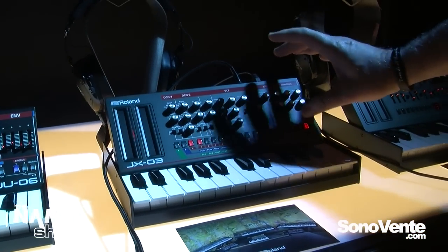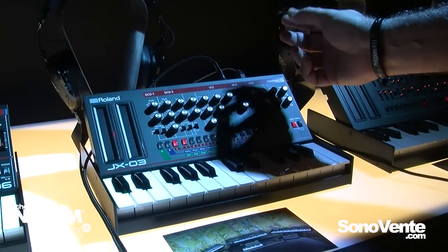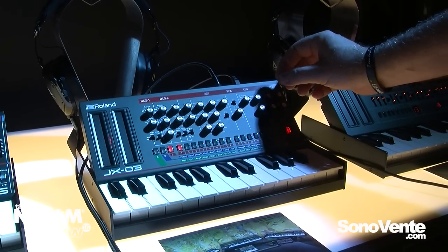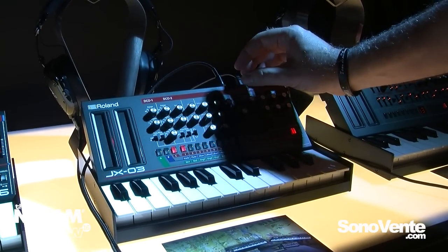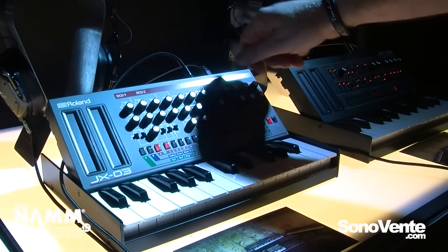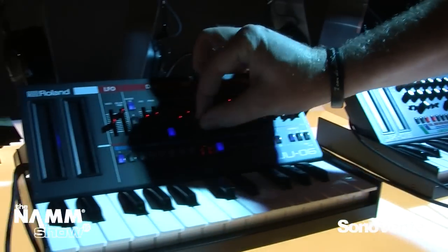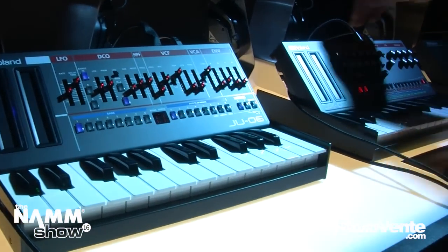What we've done is taken the original diagrams and consulted with the original engineers to use our ACB modeling technology to create the original sounds and add a few nice new touches, such as some additional waveforms, extended range, and a variable high-pass filter on the Juno 106.